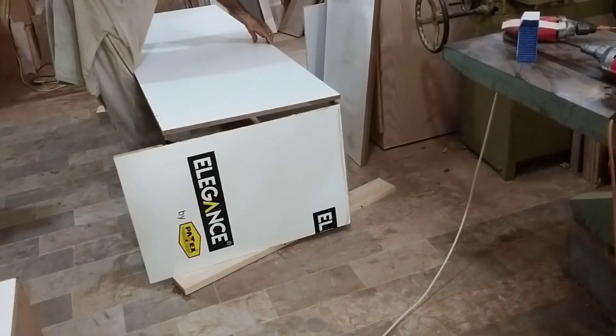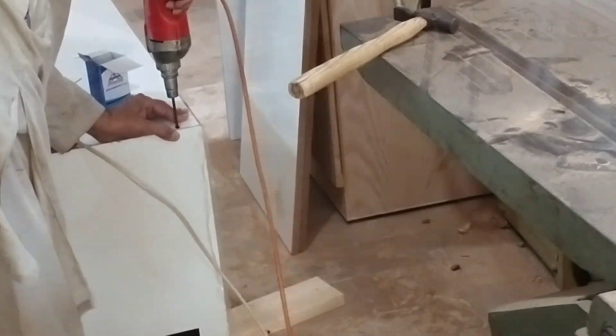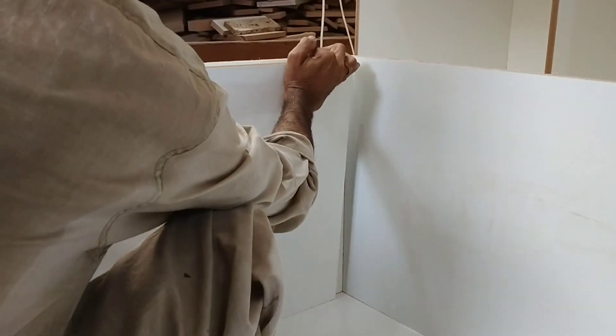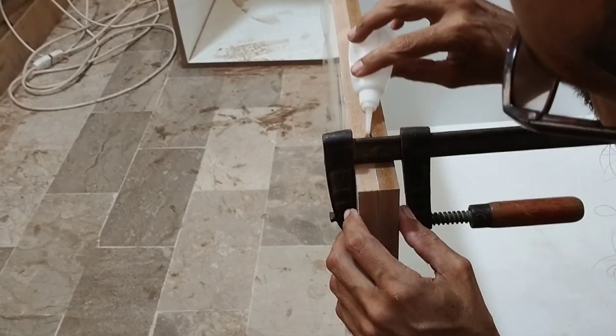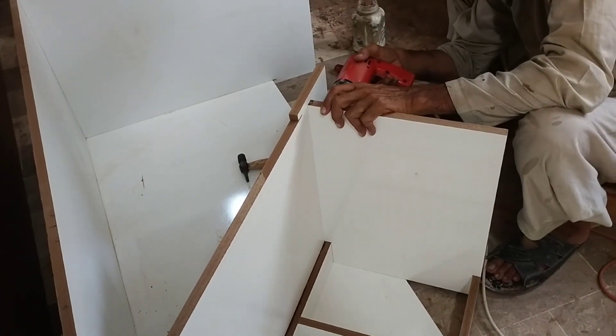After putting it, we will paste back ply and add a screw to it, and fit it with side ply so that it will be visible, and we will ready the drawer box.